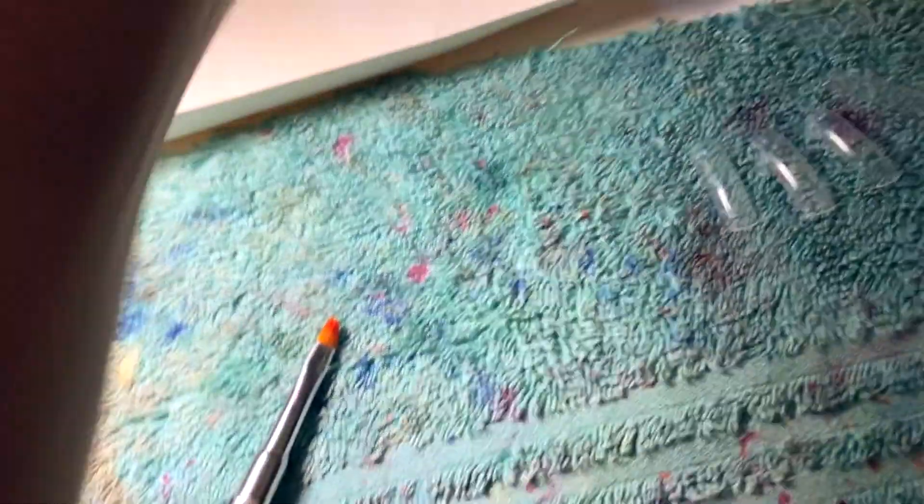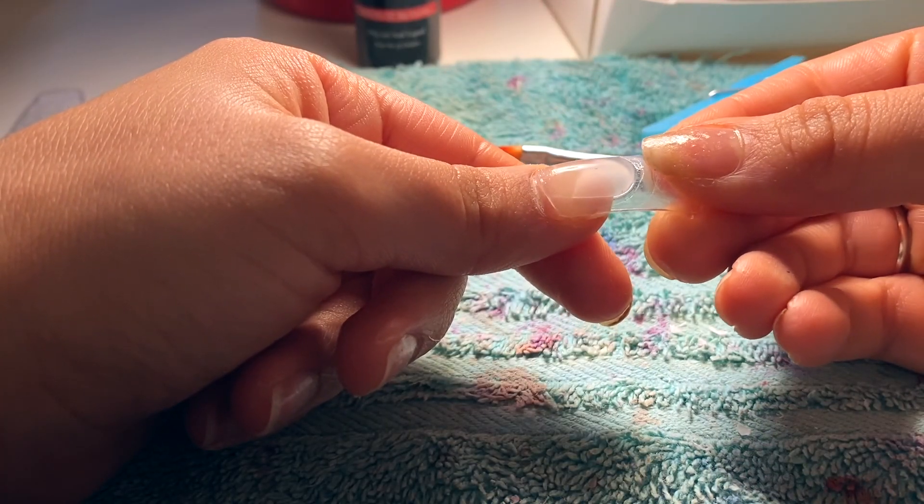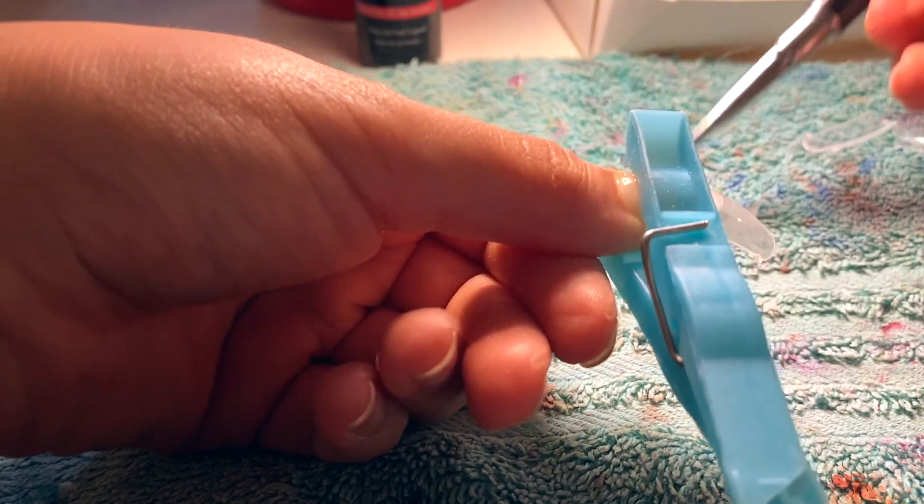I'm scared now. I have to apply the base coat — I absolutely suck at remembering to apply base. I'm supposed to leave it in the gel lamp for 60 seconds. I brought a light in so I can see better. Base coat is done. Now I'm supposed to dip this little brush inside the liquid. My sister also gave me a clip — she told me that using a clip makes the process better.